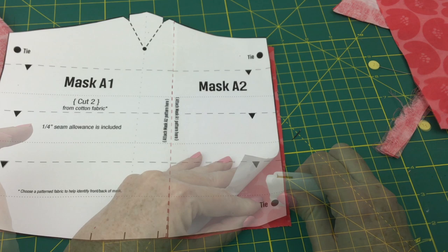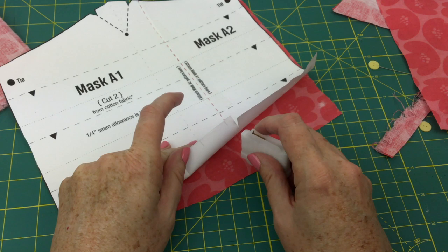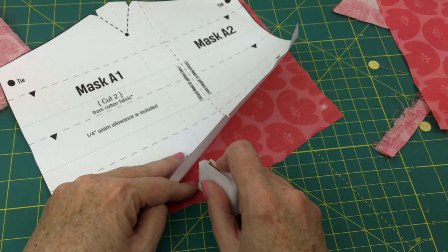Also, at this point in the process, if you want to mark the box pleat lines, you can do that now. Alternatively, you can use your pleat template to do it later in the process. I'm going to go ahead and do mine now while I have everything out flat.